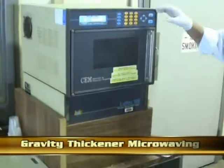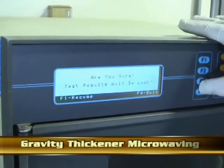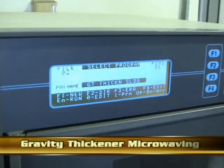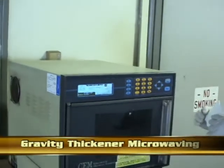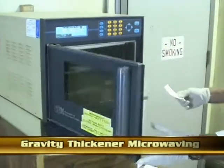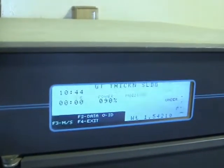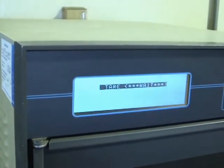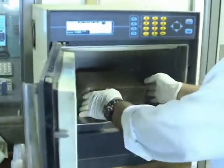Different types of samples can be analyzed for total solids. On this second analysis, the operator uses gravity thickener sludge. The operator scrolls through the menu and selects the gravity thickener option. As in the previous analysis, the operator tears the sample pads, adds a specific amount of sample, and starts the microwave program.